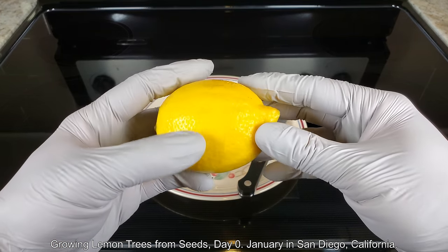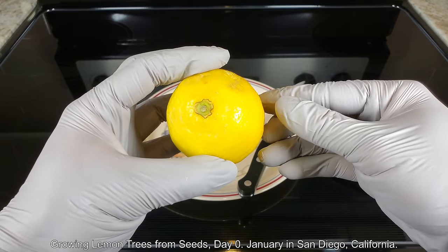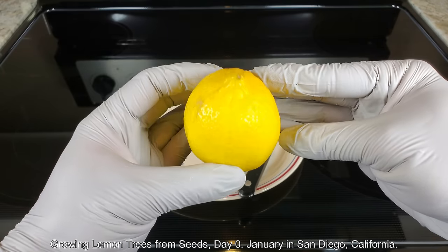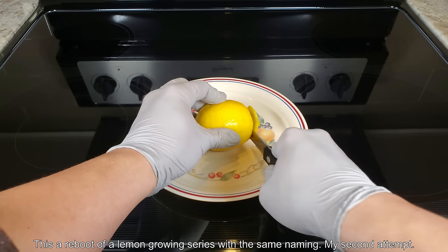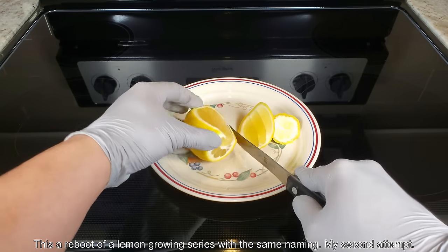Hi, my name is Melvin Wei. Welcome to my YouTube channel. This is a plant growing series entitled Growing Lemon Trees from Seeds. It's day zero, January 2020 in Southern California, San Diego.